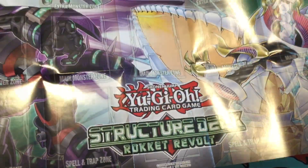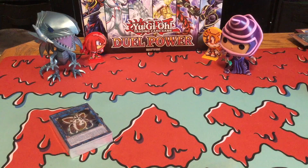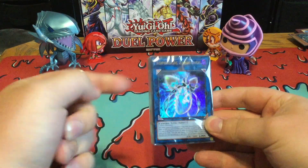Anyways, it's still really cool. You got the Borload Monster and then you got the Topologic Monster right there. And then you got the actual deck itself right here — you can see the new Topologic Monster.